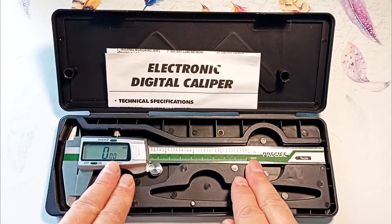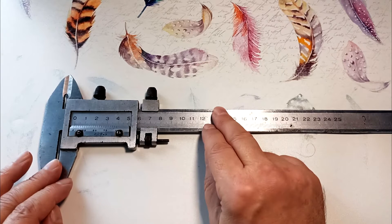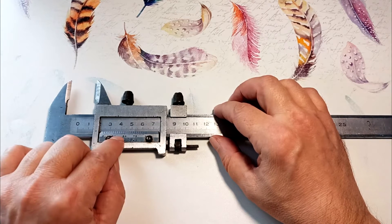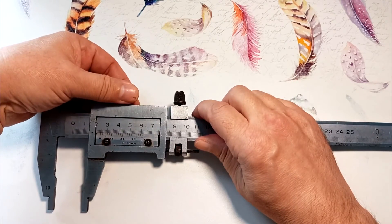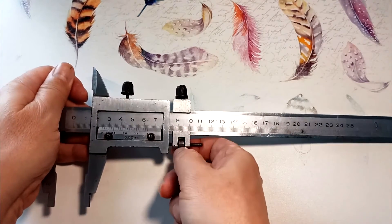To understand the advantage of this device, let's look at the calipers I used before. Here is a caliper from the Soviet era — with it you can measure dimensions up to 25 centimeters with an accuracy of 0.5 millimeters. For precise measurements, use the vernier scale: we first find centimeters and millimeters on the main scale, then by comparing the marks we can find out fractions of a millimeter.